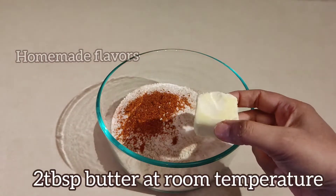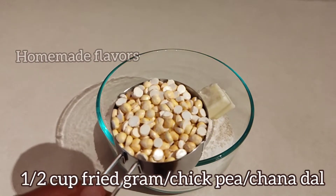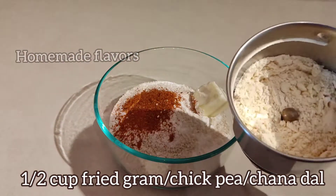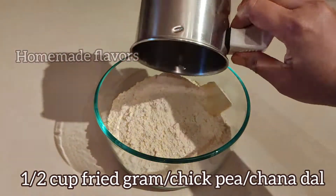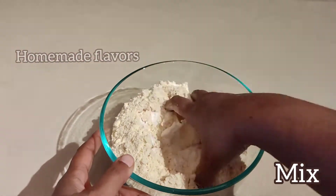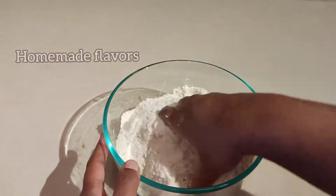Add two tablespoons of butter at room temperature. Measure half a cup of fried gram, also known as fried chickpea or chana dal, and transfer it to your mixer. Grind this into a fine, smooth powder and transfer it to the bowl. Mix all the ingredients very well so that the butter, salt, and red chili powder are evenly incorporated with the flour.